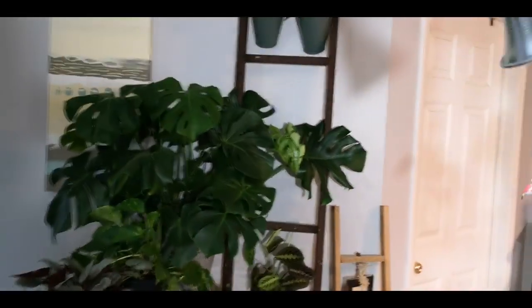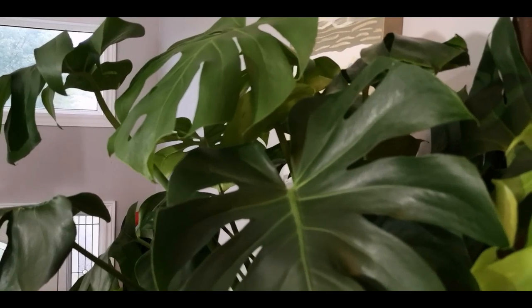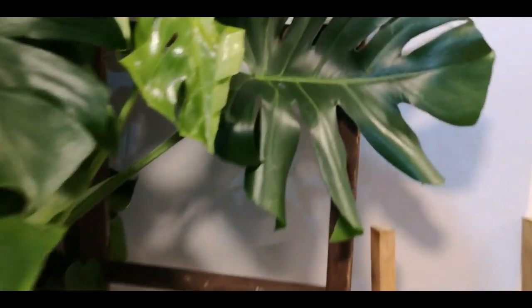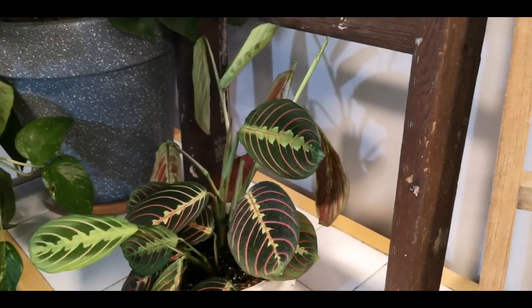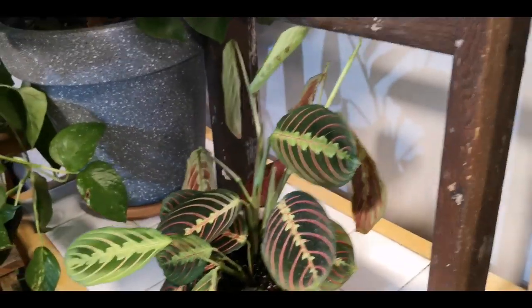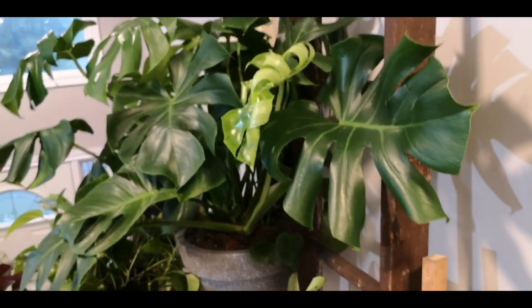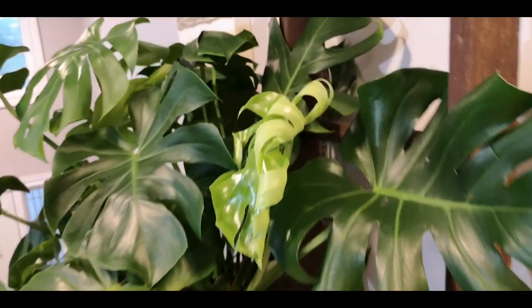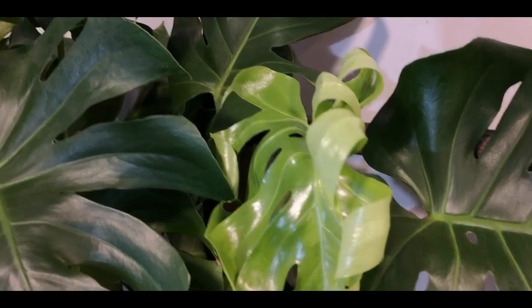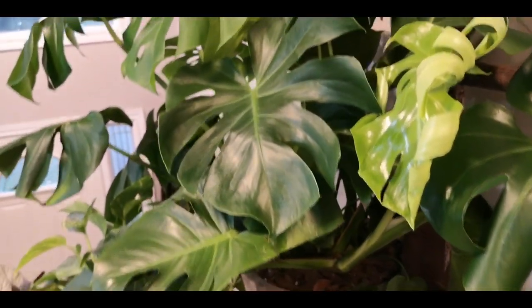Let's wander over here. Over here we have what I have lovingly named Gus Junior, after Kaylee Ellen's plant — he's always awesome. Here is my massive Monstera Deliciosa. Just keeps spitting out new growth — here is his newest leaf. He just keeps growing and growing, which is amazing. If you look up this little ladder here, I have my Hoya Carnosa Crimson Princess and a little miniature dwarf Syngonium — he's got like a reddish hue to him and he's pretty.